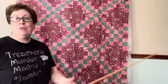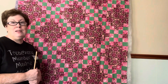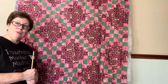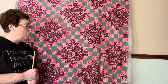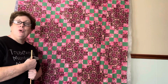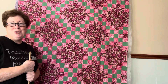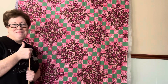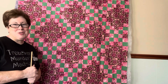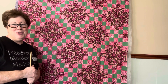I really enjoyed revisiting the double Irish chain — I haven't made one in a very long time and I'm very pleased with how it turned out. I want to do one more on my own and maybe just show you the end result. Hope you enjoy the video — if you like it, give it a thumbs up and subscribe. Thanks so much for joining me today.